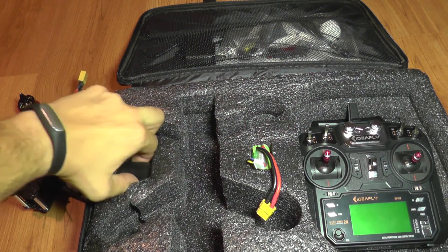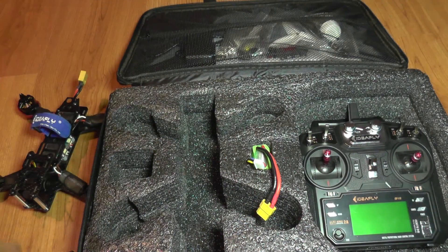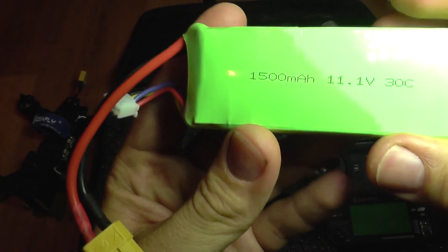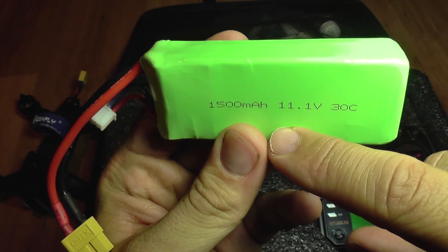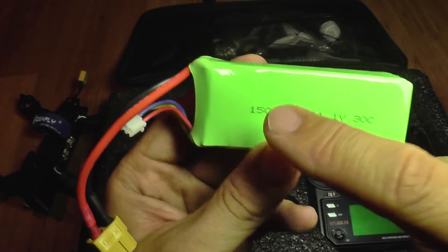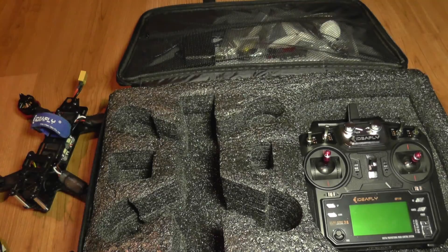In the box you also get a standard balance charger, and a battery which has no brand but has some info on it: 30C, 3-cell, 1500 mAh.